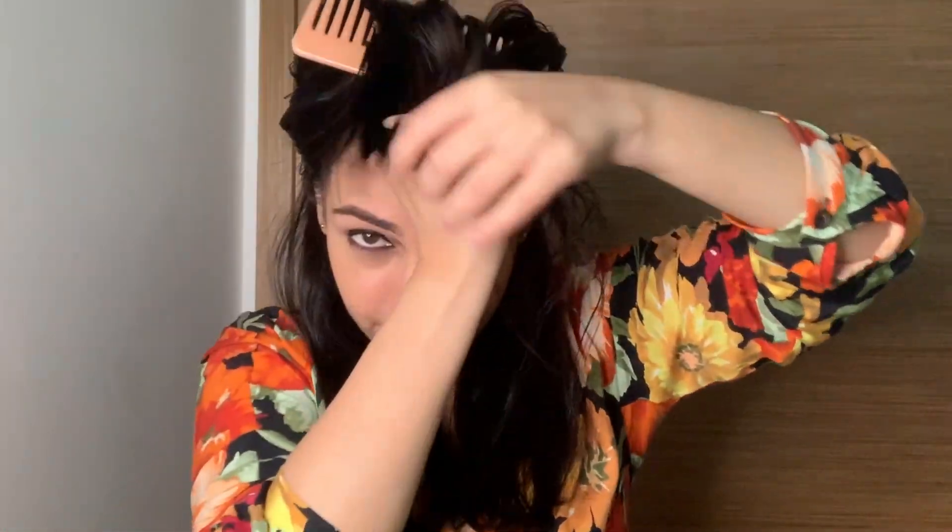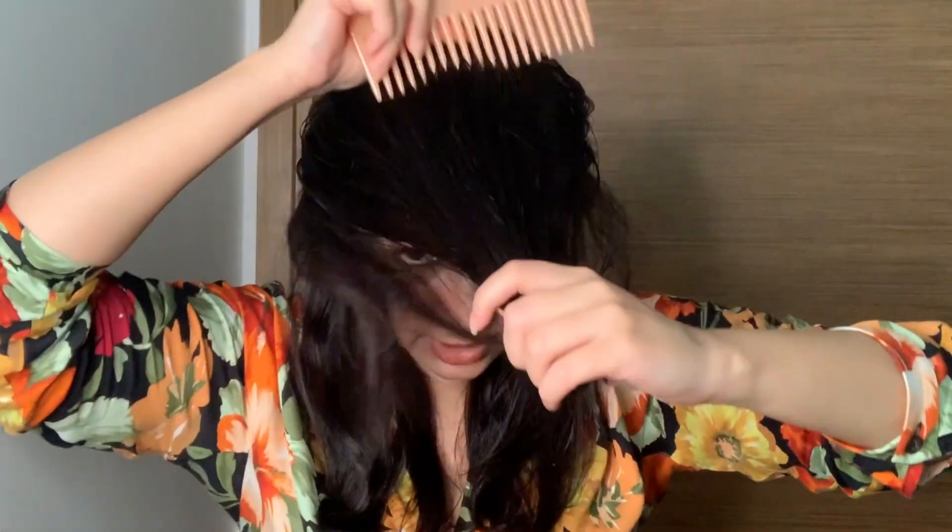I don't blow dry my hair to the point where it looks perfectly straight. First, because I'm aware that if you blow dry too much the damage will be greater, and second, I like a little bit of wave as long as my hair isn't frizzy. I've done the back sections and now I'm going to proceed to the crown area.